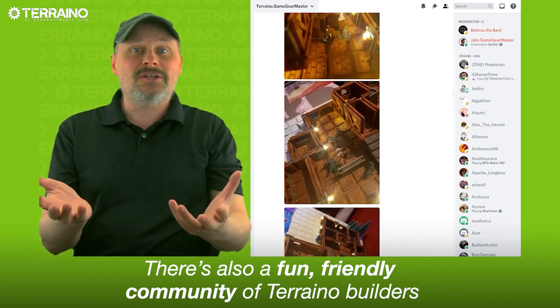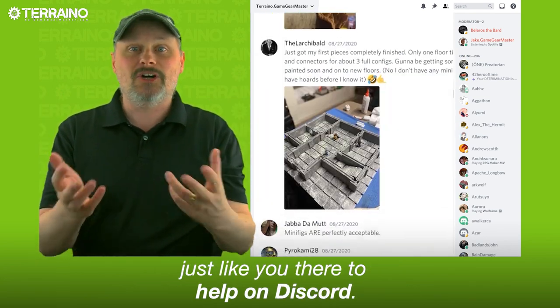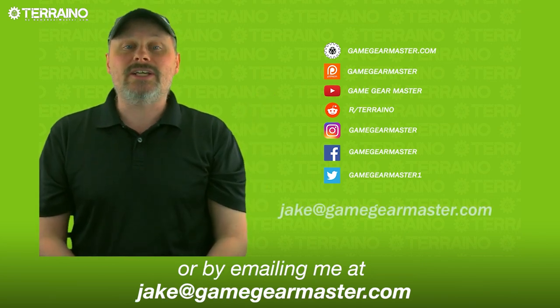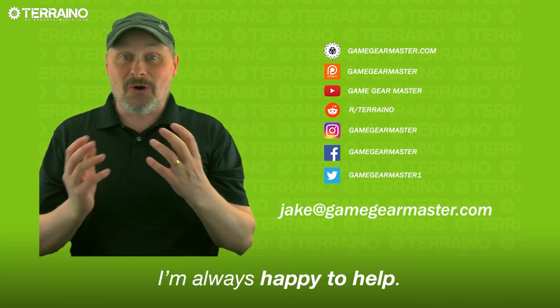There's also a fun, friendly community of Torreno builders just like you there to help on Discord. And you can also get in touch with me through social media or by emailing me at jake@GameGearMaster.com. I'm always happy to help.